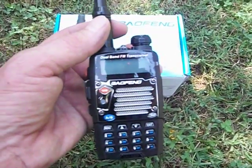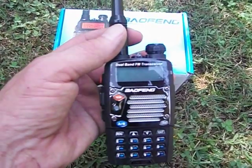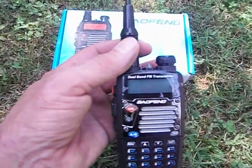Pretty good radio, I like it. I bought two of them. I have one of them in my locker at work, locked up in case I'm at work and I need it.